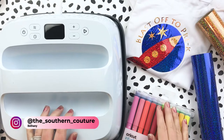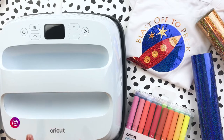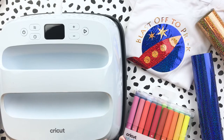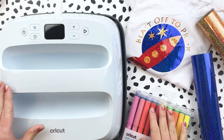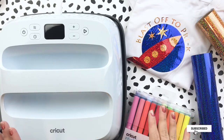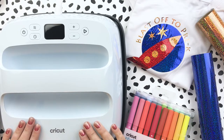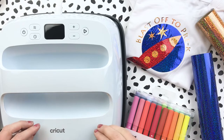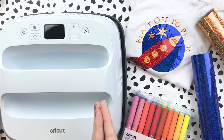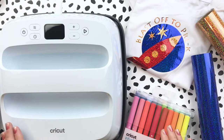Hello everyone, this is Bethany from Southern Couture, today with such a fun video from Cricut. I want to first say a big thank you to Cricut for allowing me to share all of this with you today — all about the brand new EasyPress 3. I have had all the EasyPress machines and this one by far is the simplest and easiest to use, because they are now making this machine with a Bluetooth capability to the Cricut Heat app, which is phenomenal.